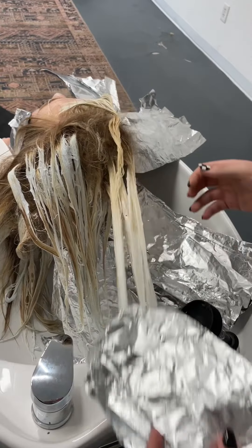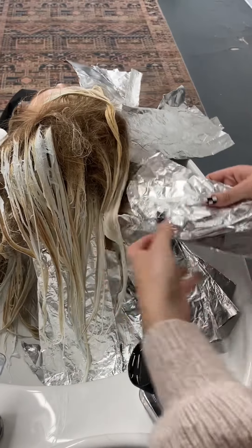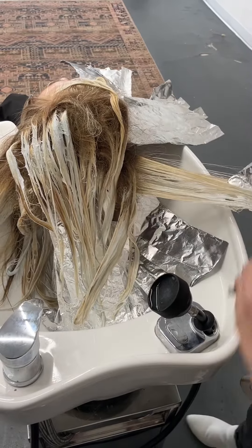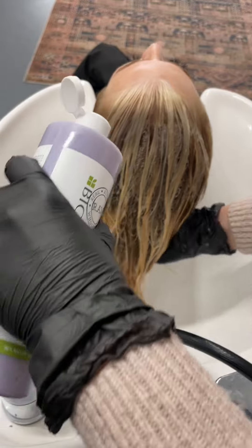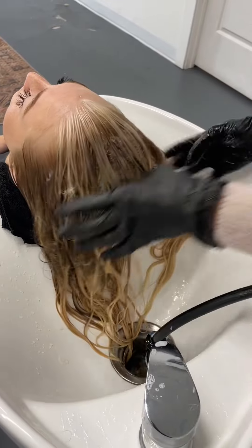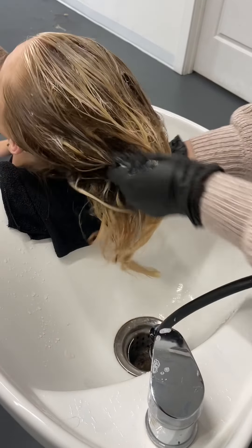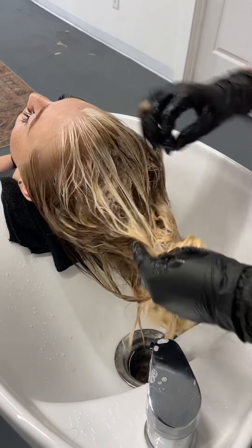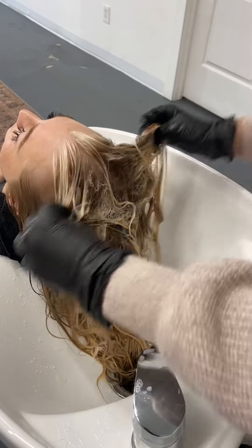This is her raw lift as we're pulling foils out — it looks amazing. We are so happy with how she lifted. Even though this is my third session with her, you still never know when you're coming back from a color correction just how the hair is going to lift. She also is a natural strawberry blonde redhead, and I will tell you that redheads are stubborn — they do not like color a lot of the time. So we were super happy with how she lifted.